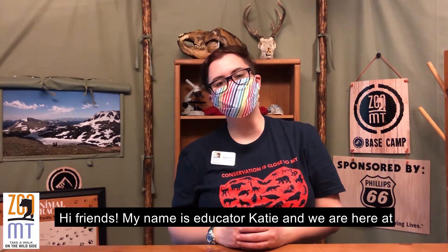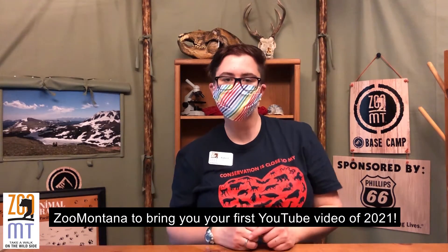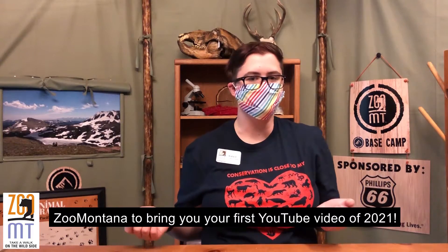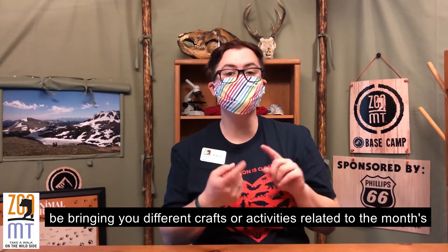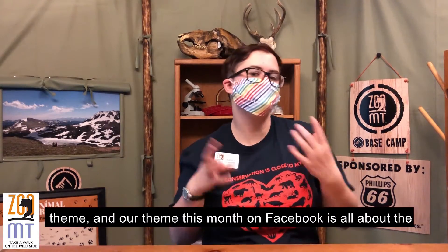Hi friends, my name is Educator Katie and we are here at Zoo Montana to bring you your first YouTube video of 2021. For the first video of the month throughout 2021, we're going to be bringing you different crafts and activities related to the month's theme.